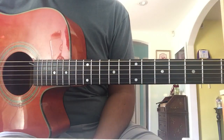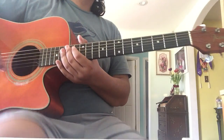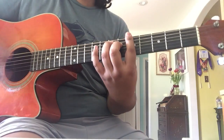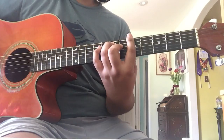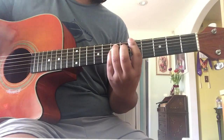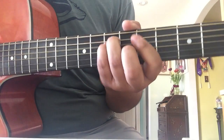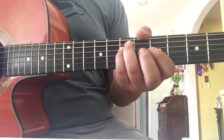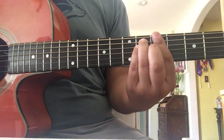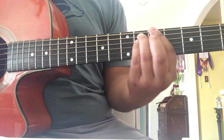Alright, so then we move on to the melody part. You move your ring finger and pinky finger up one fret. So you'd be playing the A. You do it here, and when you go down to here...